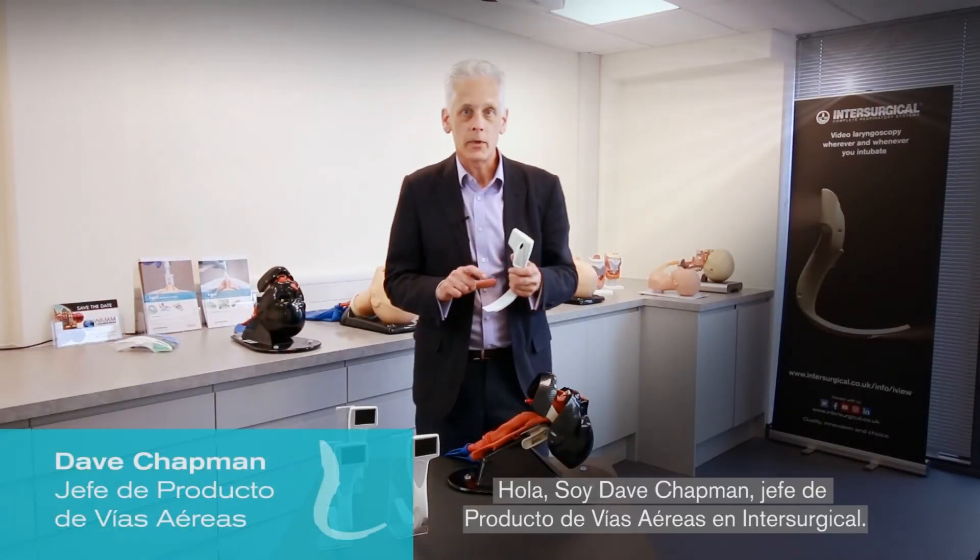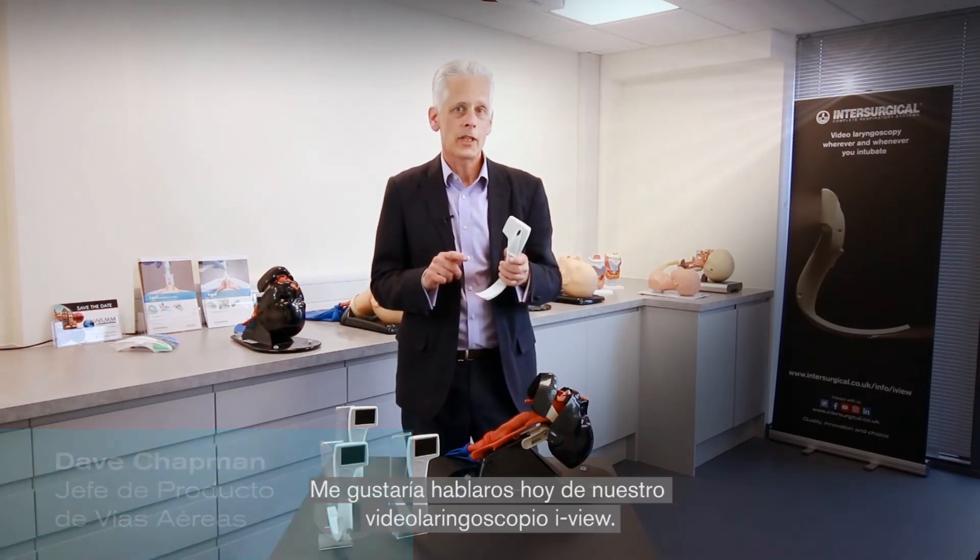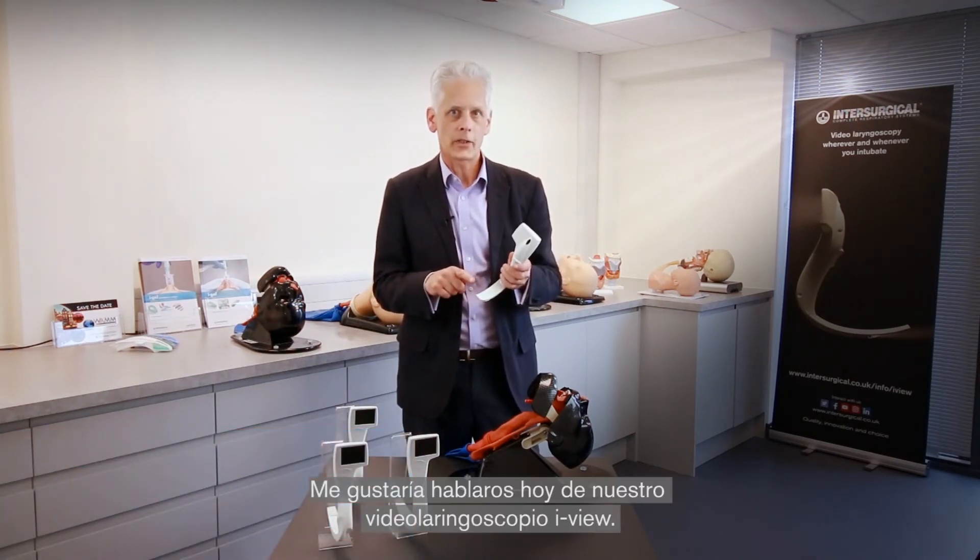Hi, I'm Dave Chapman and I'm the Airway Group Product Manager at InterSurgical. I'd like to talk to you today about our iView video laryngoscope.